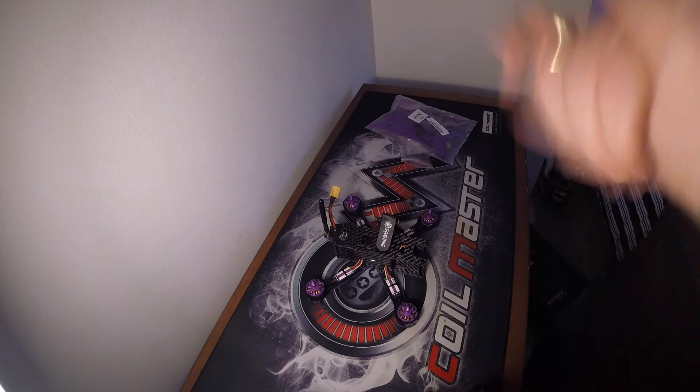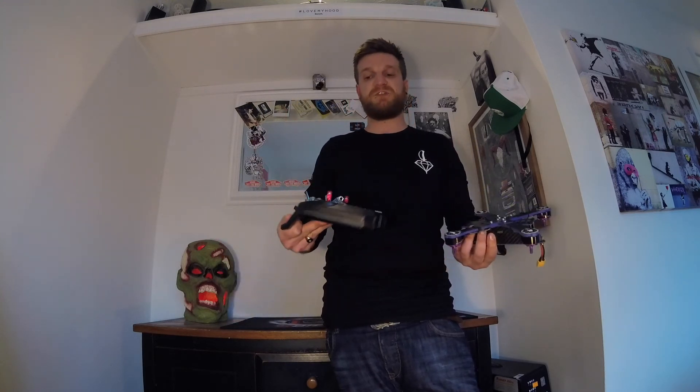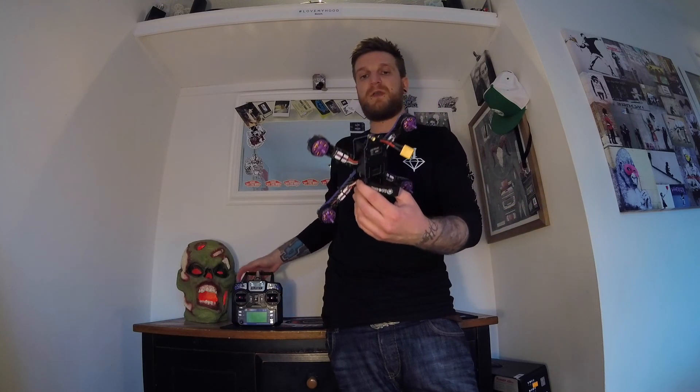Hey guys, welcome back. So that was the Eachine Wizard — I'm really surprised. Eachine have really done a good job here. For the money and what you're getting, it's great. If you're a beginner you're going to keep up with your friends, especially when you get a 4S battery on there and do all your settings in Betaflight. I'm really looking forward to flying this. The controller is what it is — it feels a bit cheap — but it's all about the quad, and I'm extremely happy with what they've done here. Hopefully that's helped. Make sure you come back for the next video. Happy flying guys, be safe — I'll catch you next time. Peace.